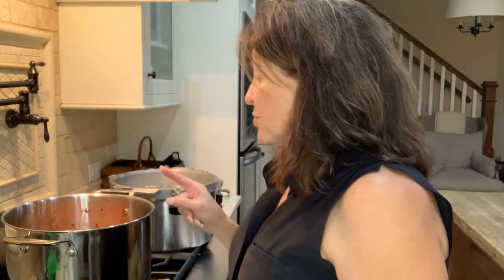Let me catch you up because I got carried away and forgot to turn on the camera. I added two teaspoons of smoked paprika and one more teaspoon of salt. This is heated through and good to go. I'm going to take out my hot jars and we're going to start canning it up.